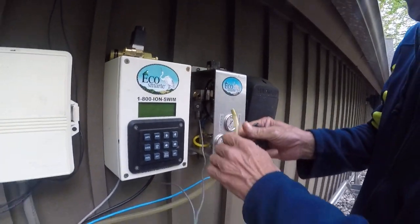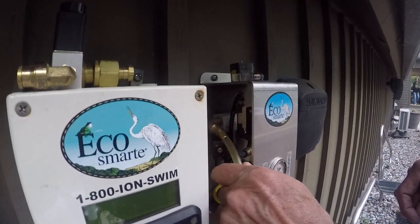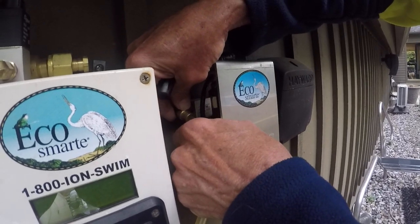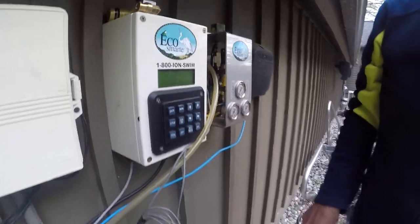Screw it in. Now we pull the ring back and we plug in the CO2 line. Push hard, give it a little twist to the CO2 crossover system.